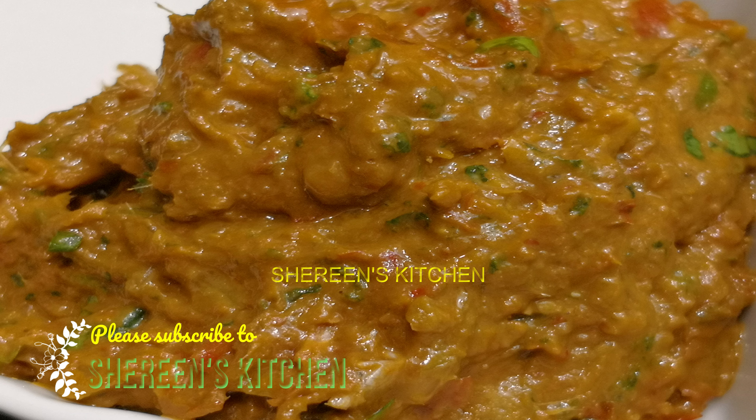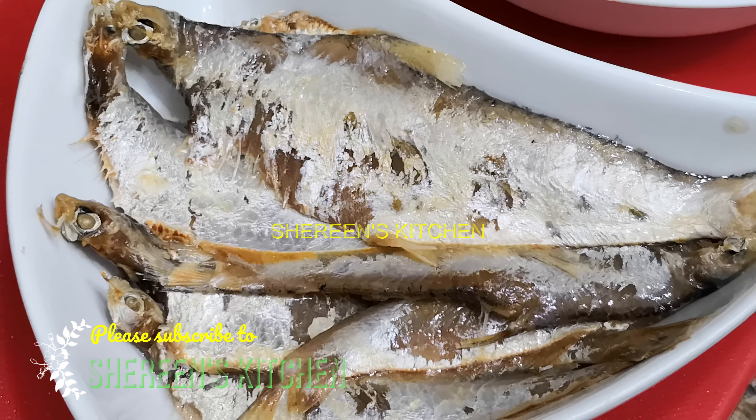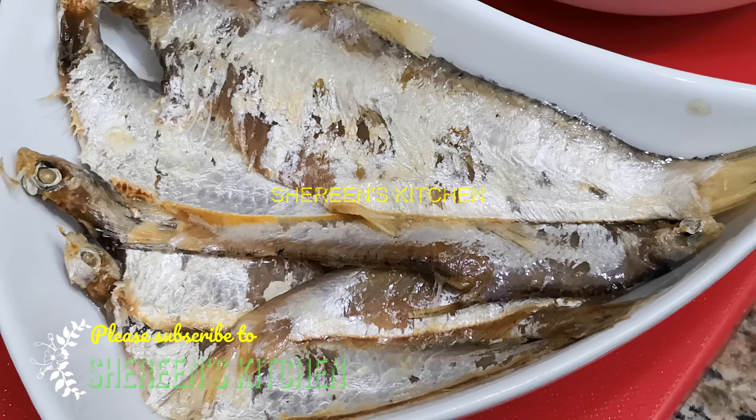I'm going to show you this recipe. I don't know the exact name of this dish from my master, but it's a very good name.